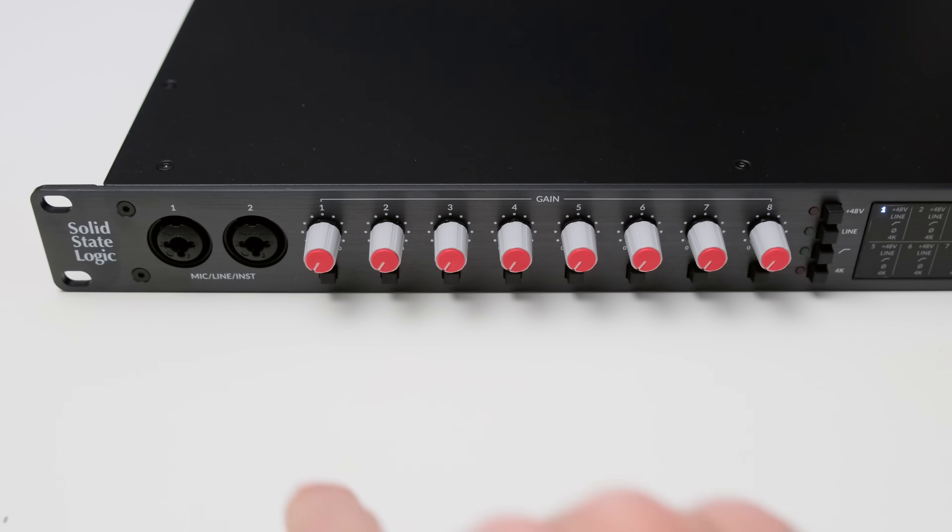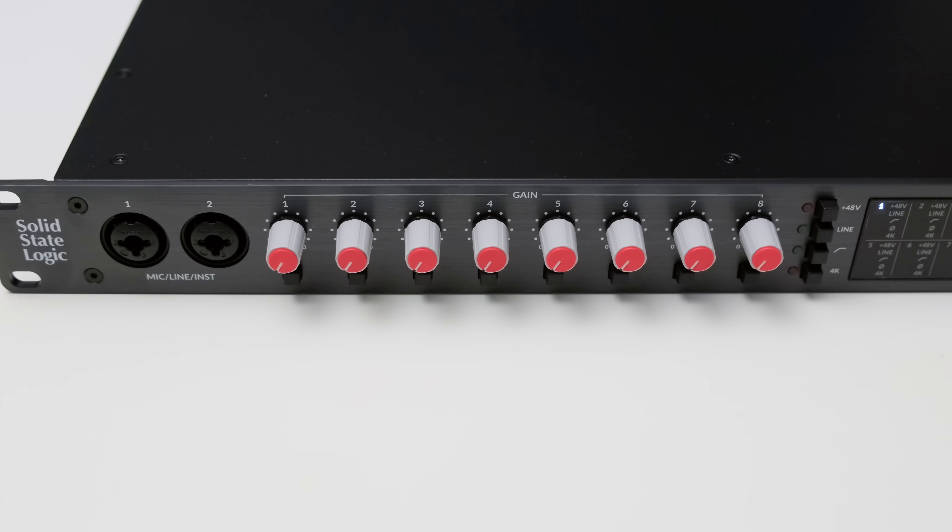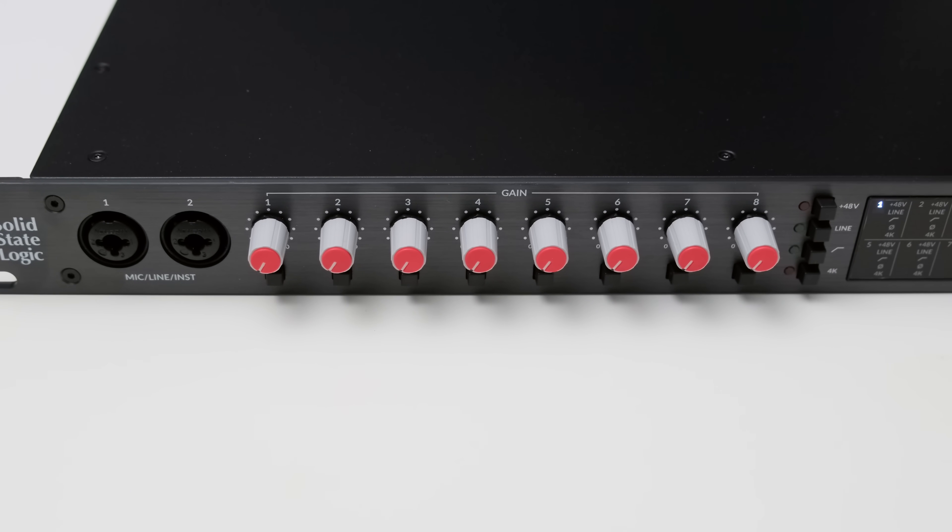Starting on the left you get two multi-purpose mic, line, and instrument inputs. Right next to them there are eight gain knobs for a total of eight analog inputs. For each channel there is also a selection button which selects a channel and then you get further functions available — over to the right you can find phantom power, a line level switch, a 75 Hz high pass filter, and the 4K mode. 4K has nothing to do with your TV's resolution and gets the name from the legendary 4000 series console. We'll hear an audio sample of what exactly this mode does to your audio later in the video.